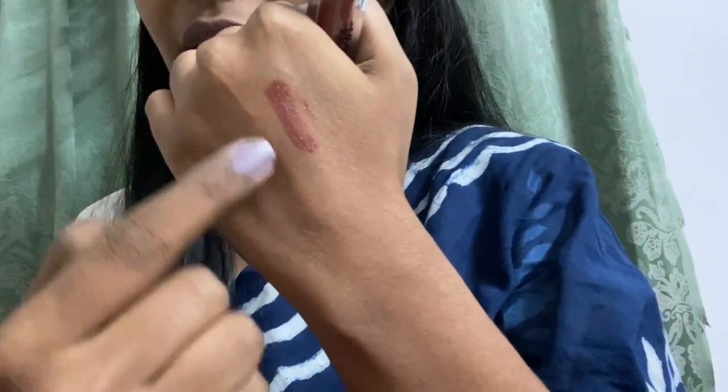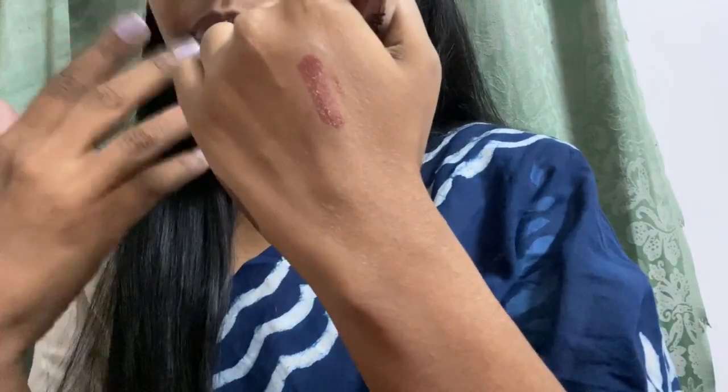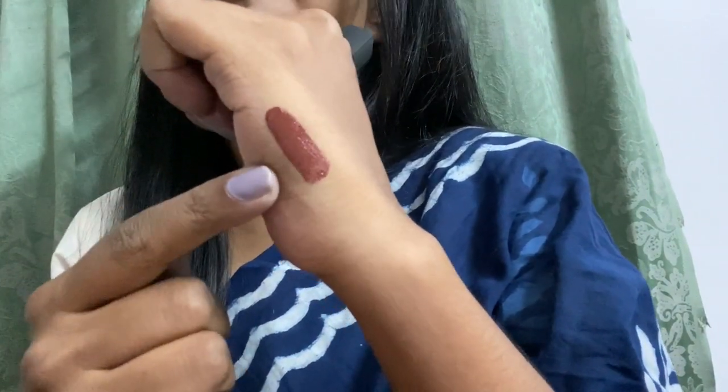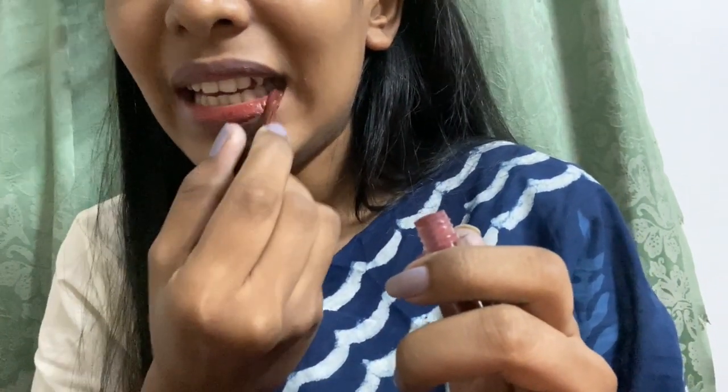So this dries completely matte. This is how it looks on my hands. As I always mention, my hands are darker, so this is how it will look on more pigmented lips or duskier skin, and this is how it will look on fairer skin.